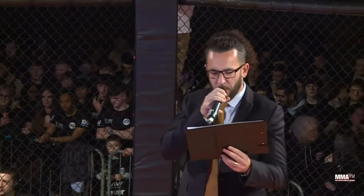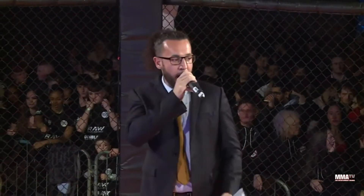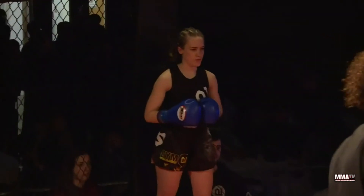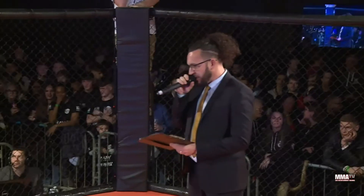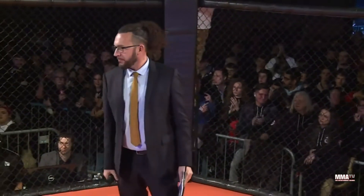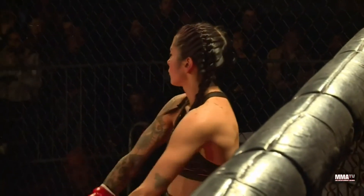Ladies and gentlemen, Pixary Fight Night presents three 2-minute rounds of K1 King Boxing. Introducing first, in the blue corner, Emmeline Jones. And across the cage, the opponent stands in the red corner, Shamima Islam. Our referee in charge of the action is Charlotte Lawrence. Let's get down to business.